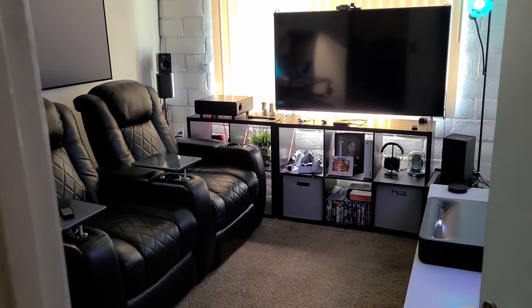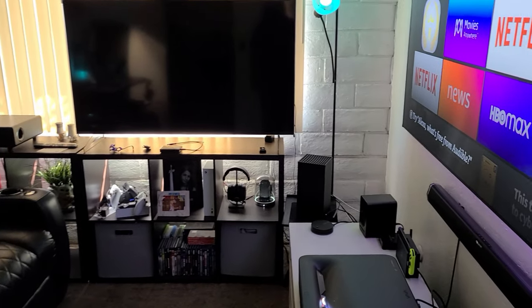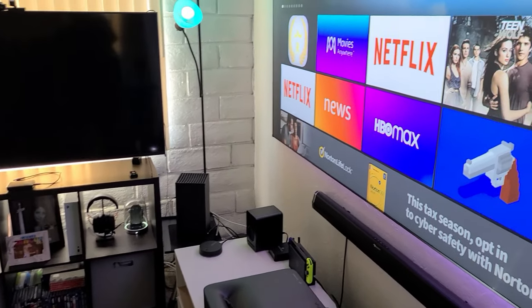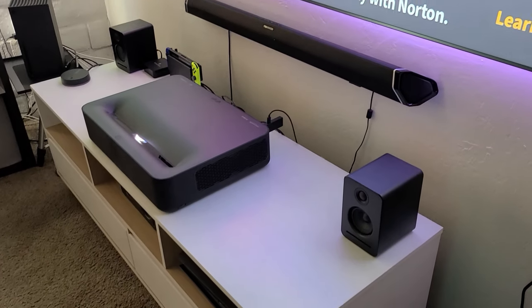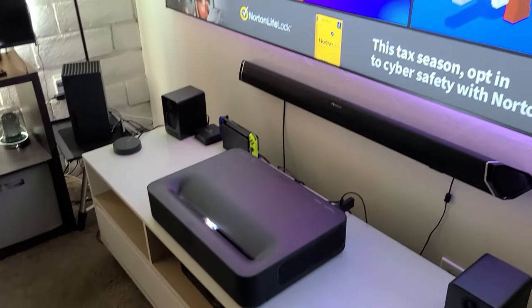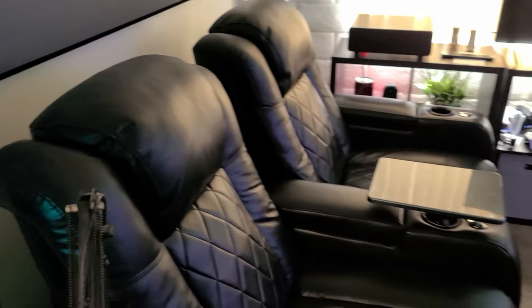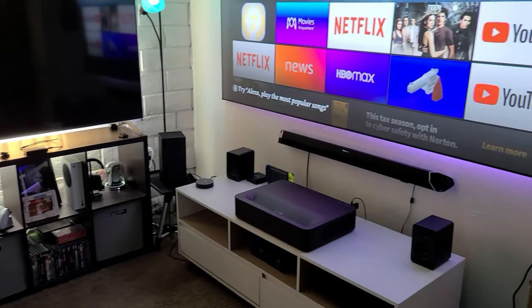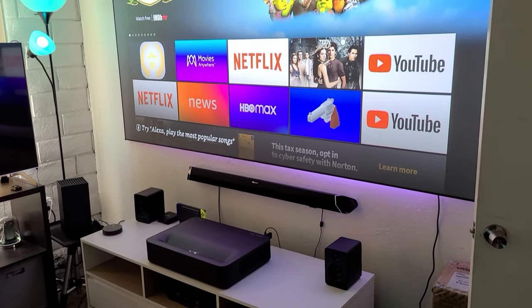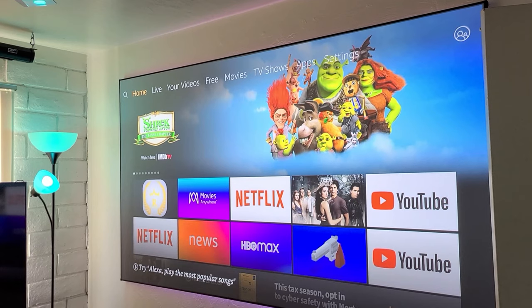A huge advantage of using an ultra-short throw laser projector is that you don't need a big space. As you can see, the projector is sitting right below the screen — it's only about 10 and a half inches away from the wall to produce a 103-inch picture, so it doesn't take much space. This works perfectly in my case because I have a small room. I'm sitting around 8 feet away from the screen and I have no issues — it looks perfect.